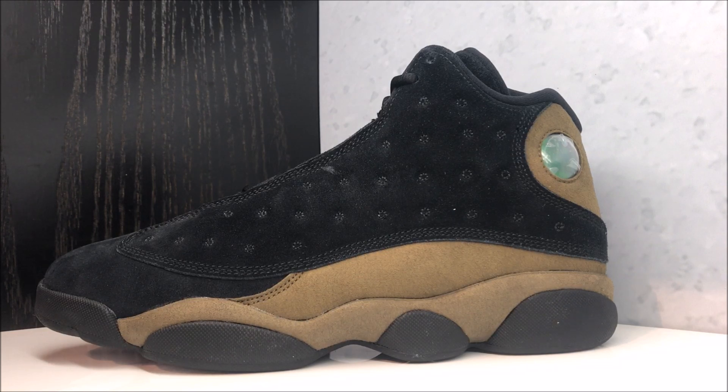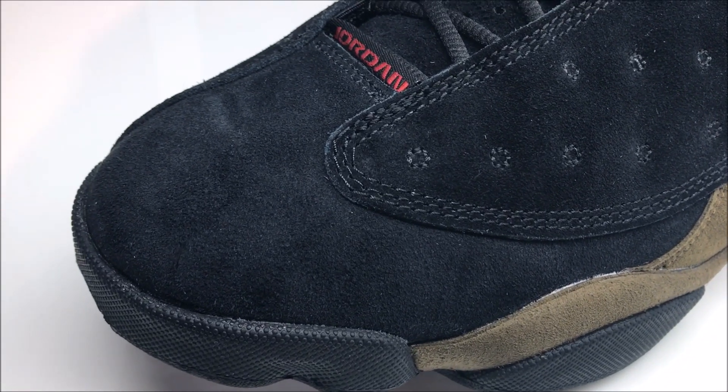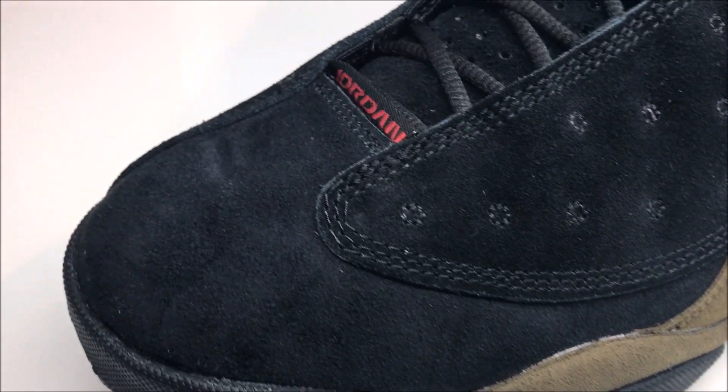How long have they been making these shoes? It's been a long time — there should not be issues like this anymore. It shows they're not putting enough love in the factories; they gotta pay these people more so they put a little more love when they're putting this thing together. Let's get up close — you can see that suede is very nice, but I don't know if you guys see it — I see it right there.